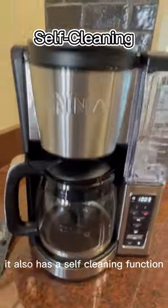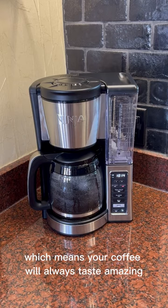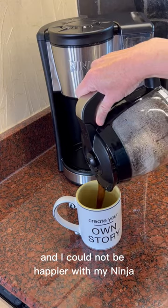It also has a self-cleaning function which means your coffee will always taste amazing. It comes out the perfect temperature every time and I could not be happier with my Ninja.